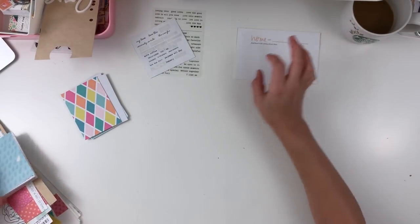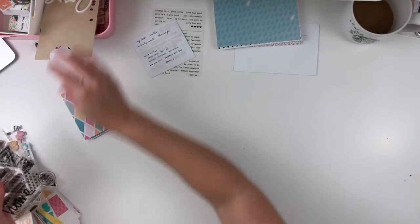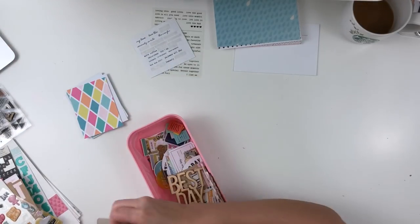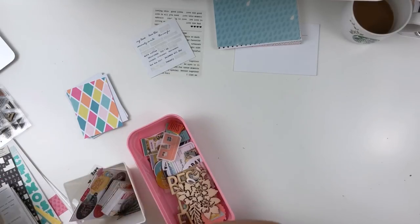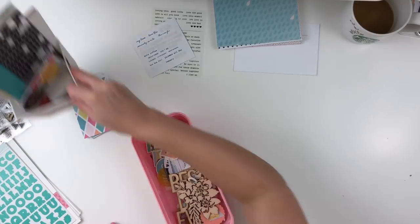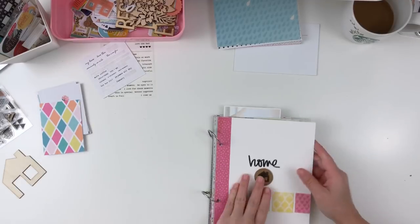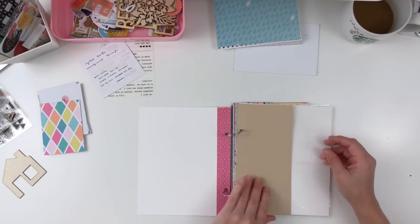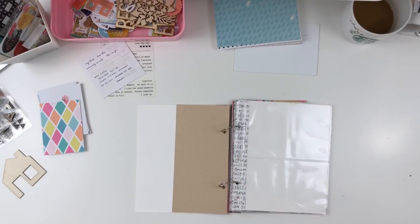I'm just gathering my supplies at this point. I had created a stash kit a little while back and I will link that video down below — I think I did it about three or four weeks ago — so you guys can check out how I put together this kit. I'm just trying to be as organized as possible before I get started, and I'm going to stick to all the things in this kit with the exception of some tools and staple items I have sitting over to the right.